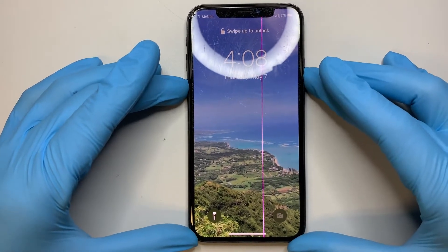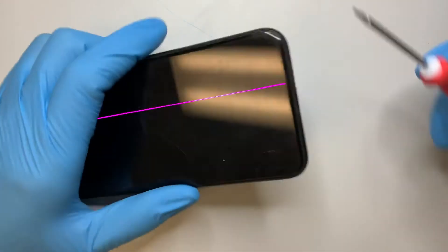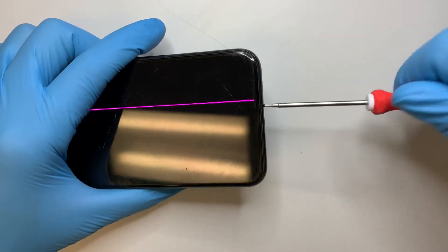First off, you want to go ahead and turn off the phone. There are two screws at the bottom, so go ahead and remove them.